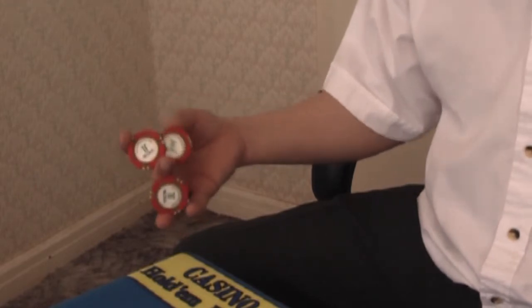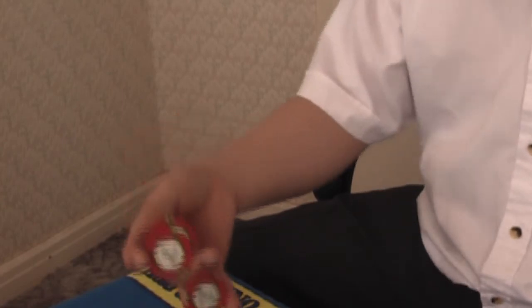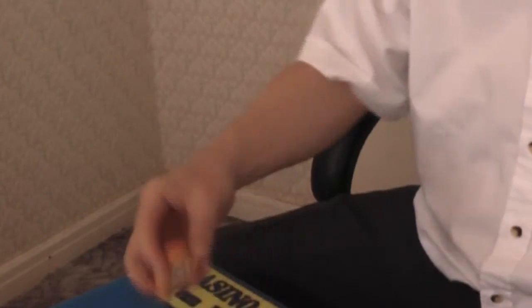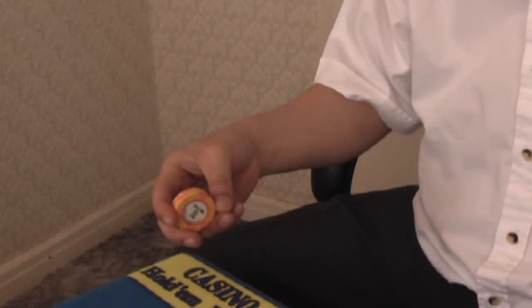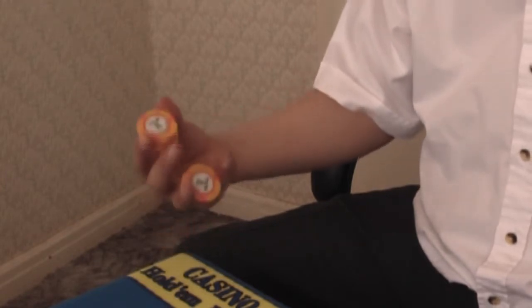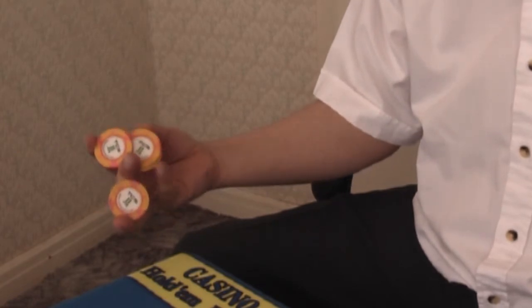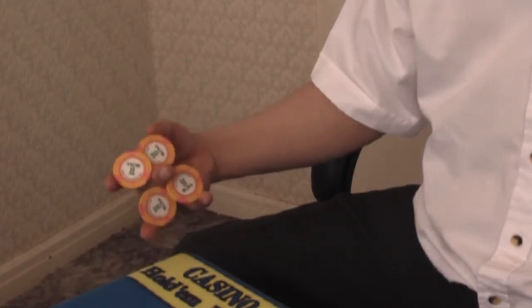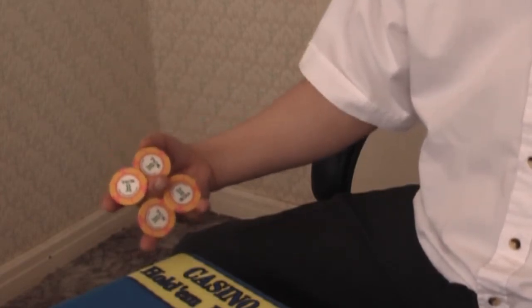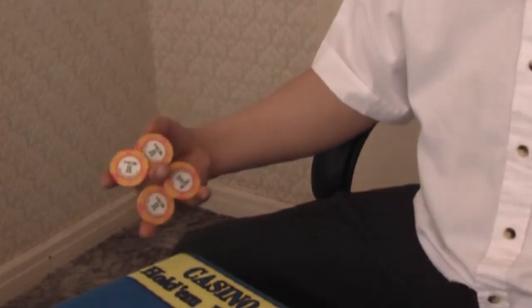The next one I'm going to show you is the square, which uses four chips. This is the square. It will be similar to the triangle, except using four chips. You drop one of them there and you've got a square - a square shape, or what I call four corners. Four corners or square.